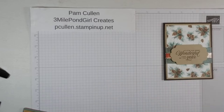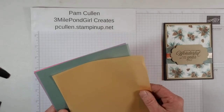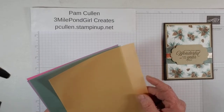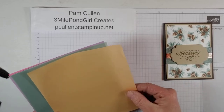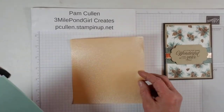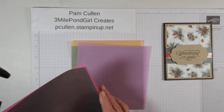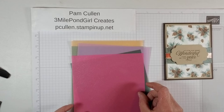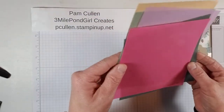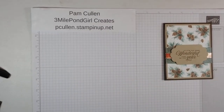As I mentioned, we used the Shimmer Vellum. I wanted to show you this — it comes in the 2021–2023 in-colors. I'll try to name them, and everything I'm using today will be in the description section of the video. This is the Pale Papaya, Soft Succulent, Fresh Freesia, Evening Evergreen, and Polished Pink. I think I got them right! Look how pretty and sparkly that paper is — it gives you a lot of sparkle for your pages.